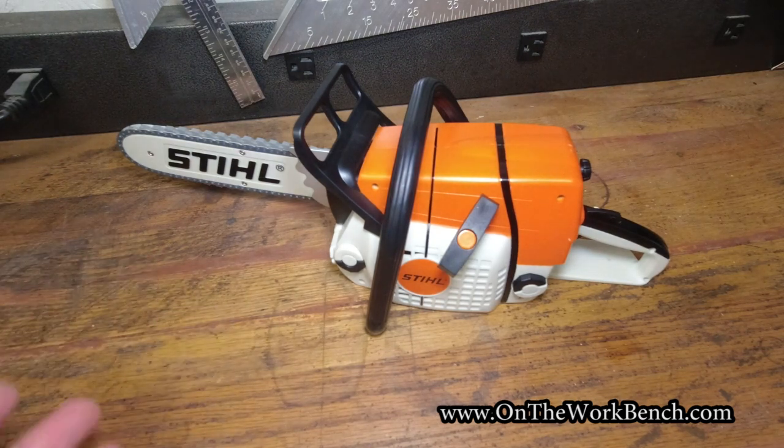Whenever you buy this saw it even comes with an extra chain from Stihl, and they even provide a nice little case for it.